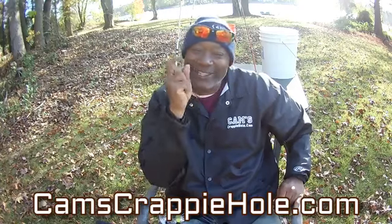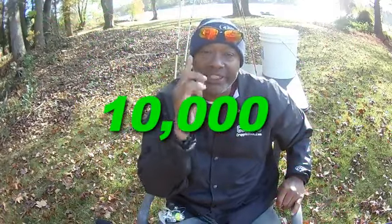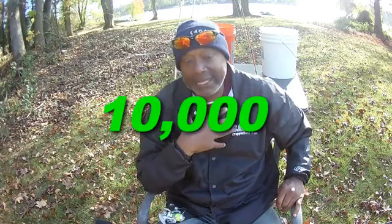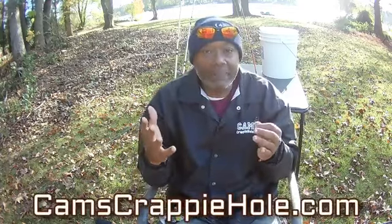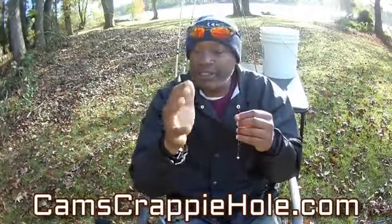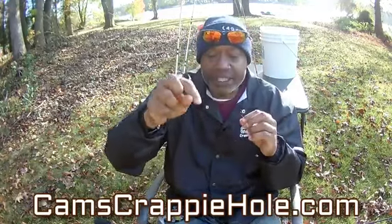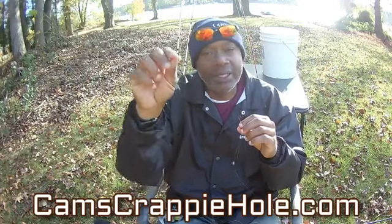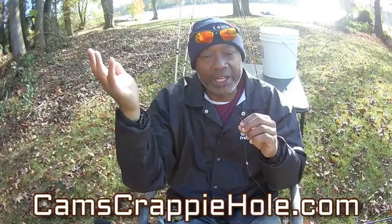I want to say thank you guys — I couldn't do this without you. We are approaching our 10,000th order booked and shipped in the next three months. 10,000 orders — that's incredible, that's epic to me. Hooks, split shots, rods, reels, plastics — all of that belongs to Cam's Crappie Hole. All I do is perfect crappie fishing and when I do good I try to pass it along to you guys. Everything you see me use is right below in the description with a hyperlink — two clicks and it's in your cart.